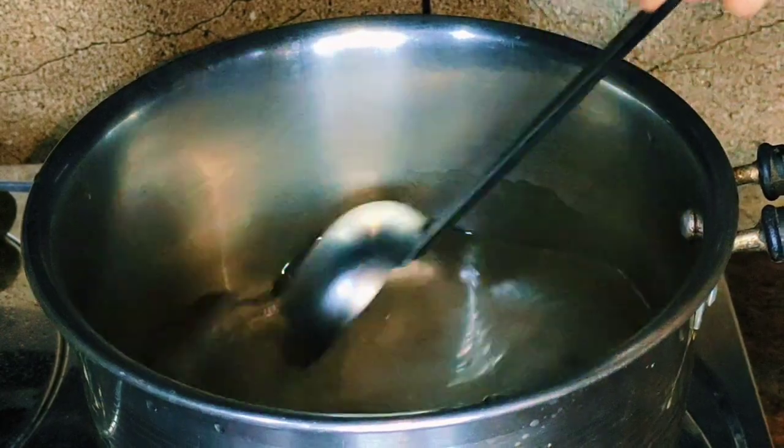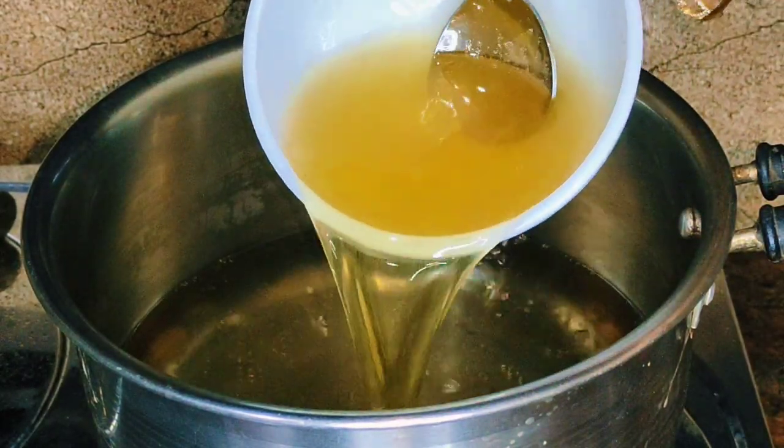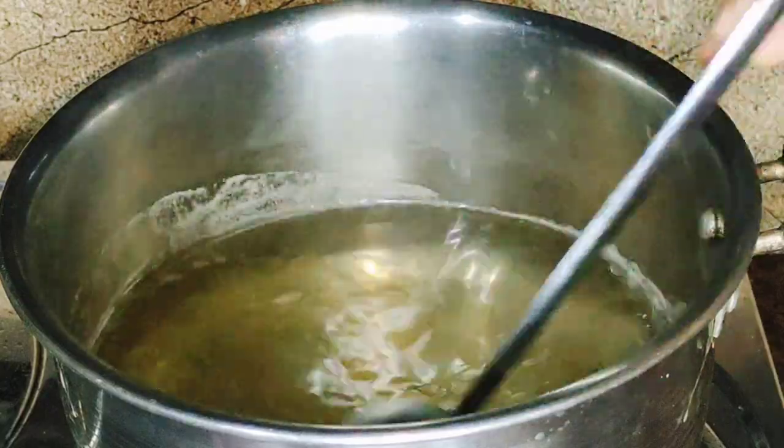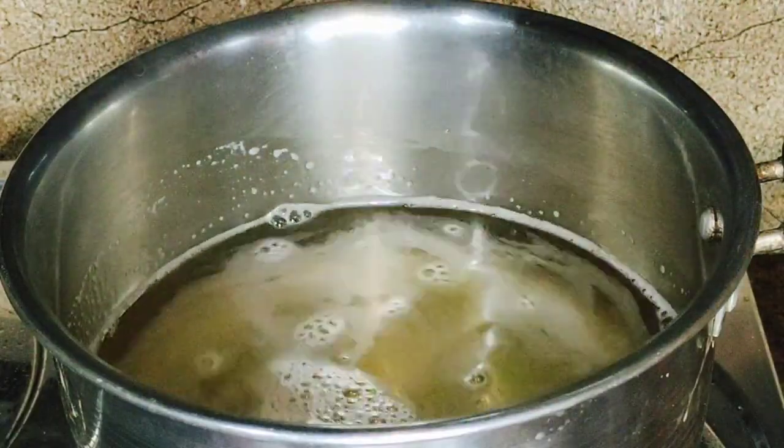Now let's put the sugar syrup in the middle. When we put the sugar syrup in the middle, we put the gelatin in the middle as well.